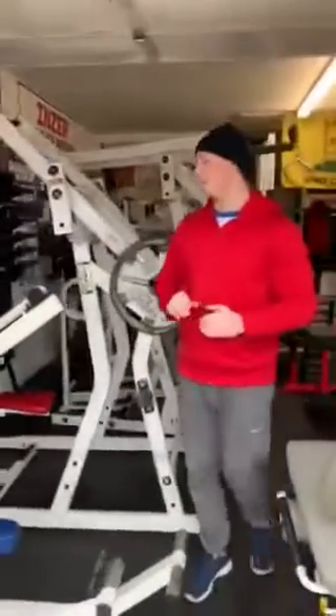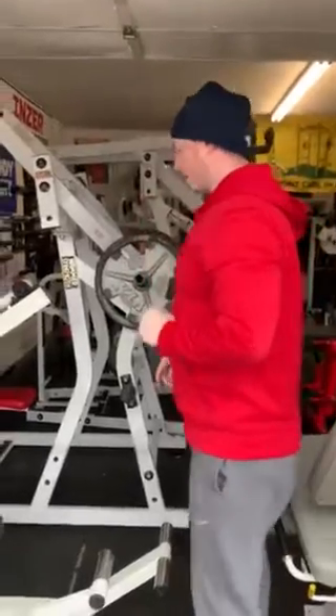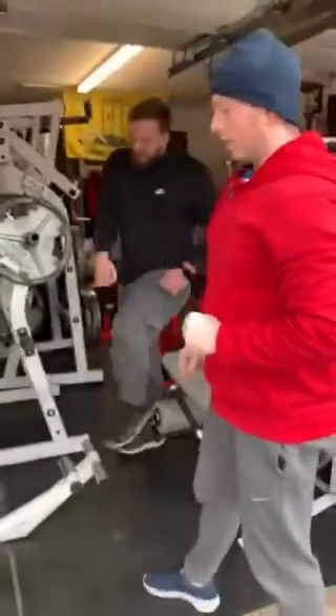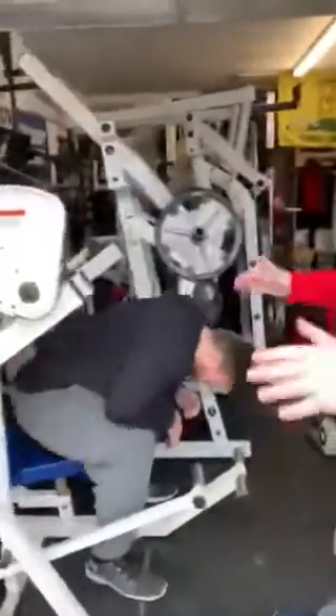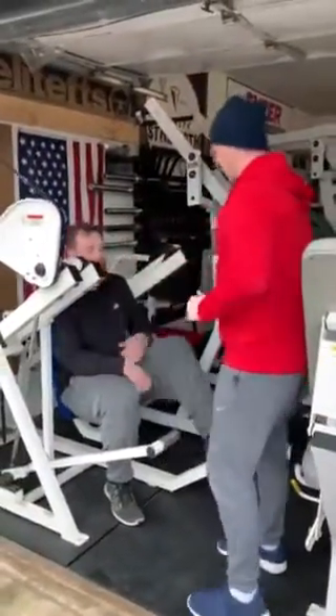So guys, we're going to finish off with one last exercise here. It's going to be an overhead tricep extension on this fighting masterpiece. Preston's going to get in there. He's just going to burn out — we're not going to drop this. We're just going to take him to failure.